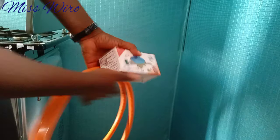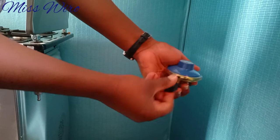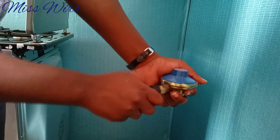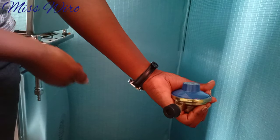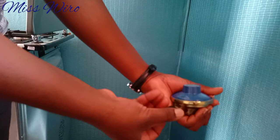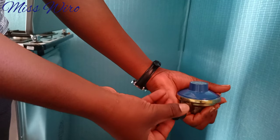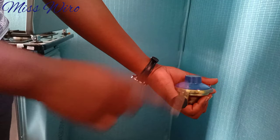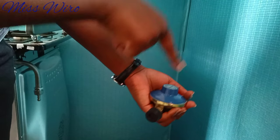Let me show you how to do this. First I'll remove this cap, and then you have this open-and-close part — this is the one you'll use to regulate your gas. You can close it like this if you don't want gas going to your cooker, or open it slightly if you do. You can open it more for more gas. When connecting, you have to close this one first.